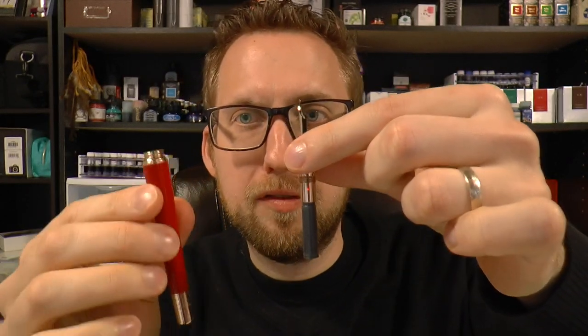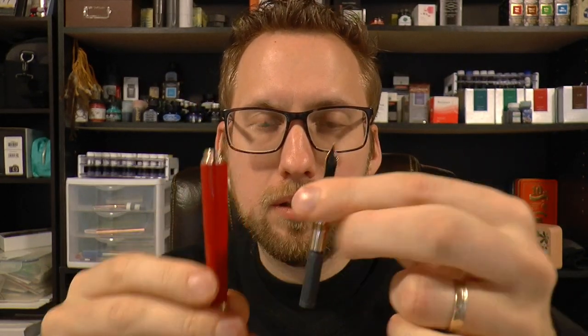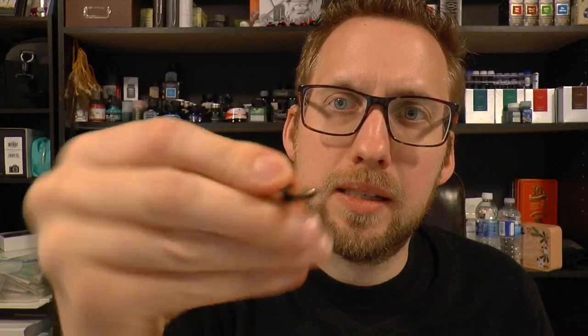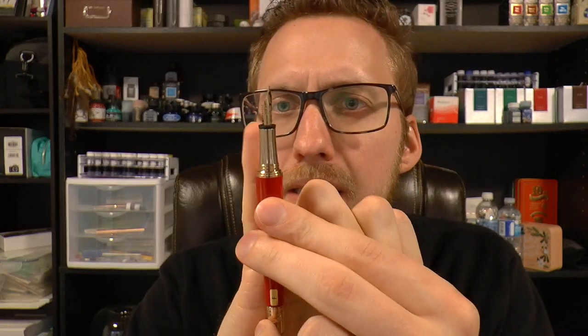I had a lot of trouble fitting in a converter because it's a very slim barrel, so I had to make do with a Mont Blanc cartridge. This is a smaller pen — not necessarily so much in length, but it's very, very thin. You can actually post the cap, you just have to push it in a little bit, but it's not super secure and it kind of looks weird, so I think this is one that was designed to be used unposted. That section is tiny — look at the phalanx of my little finger compared to the section.